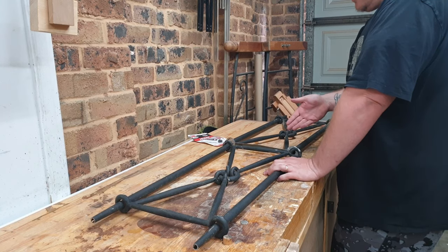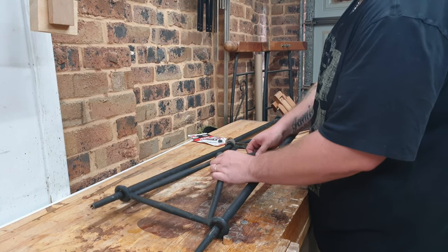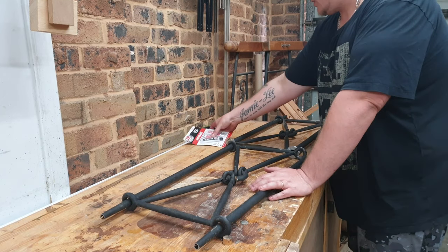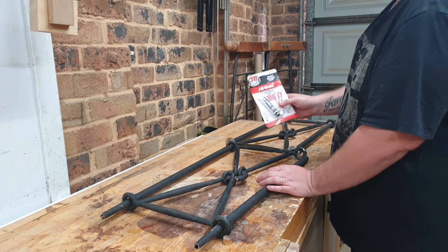I finally got this cut in half, but I actually ended up breaking a lot of these welds with the vibration of the reciprocating saw, so I'm just going to use JB Weld to hold it all together.